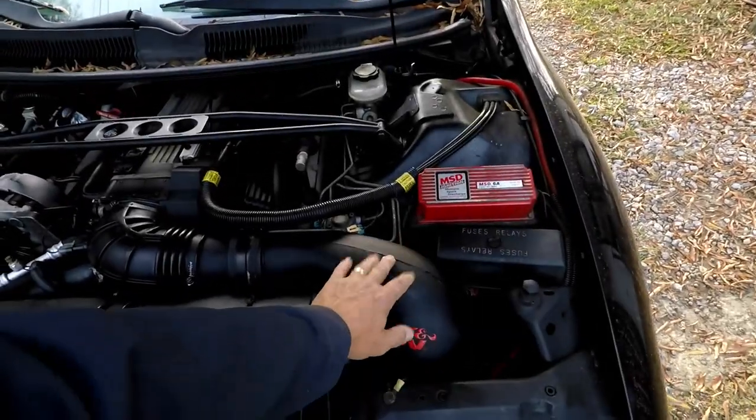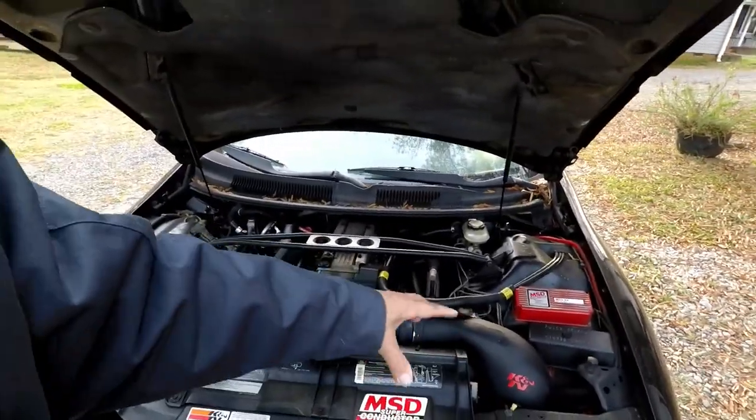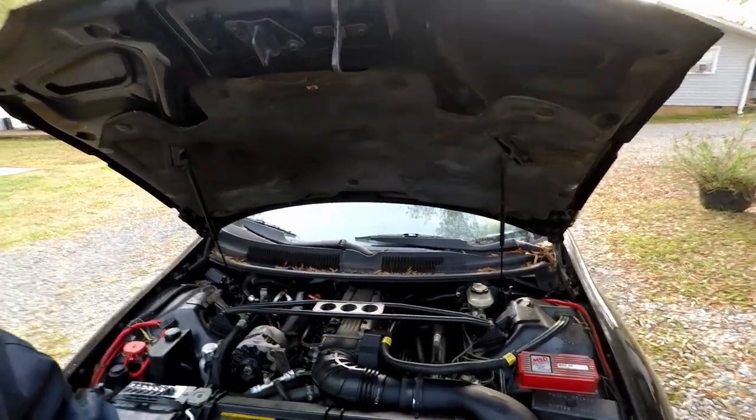One of the old-school ways of creating free horsepower is by smoothing that airflow. That's why we have cold air intakes — so the air doesn't go through all those crooks and bends. It might create one or two horsepower at the very top end of the RPM range.